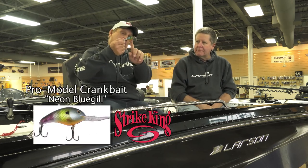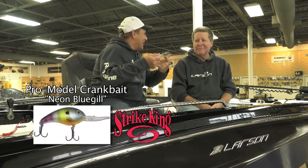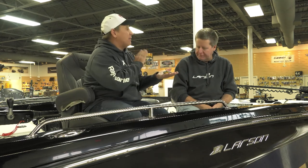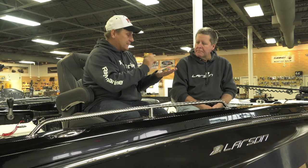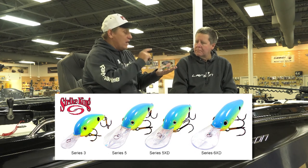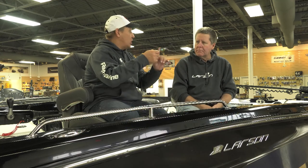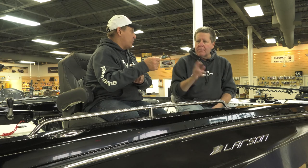Absolutely, Bob. This right here is neon bluegill — if I was a bass, I'd eat that. Clear water and deep weed growth means some of these bigger baits like the Series 5, the Series 5 XD — the extra deep — get down to those deep weed edges. These colors that Strike King's got, they've got some perch patterns as well. They do a great job of mimicking the bait fish, and they catch the heck out of largemouth bass.